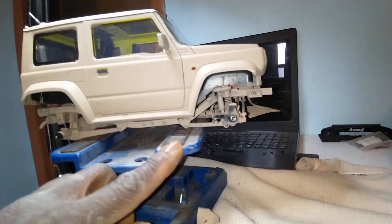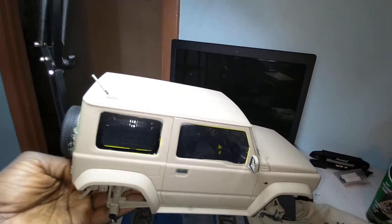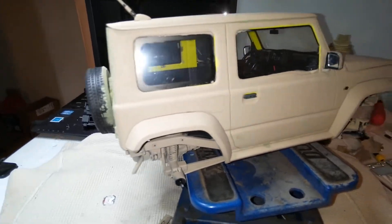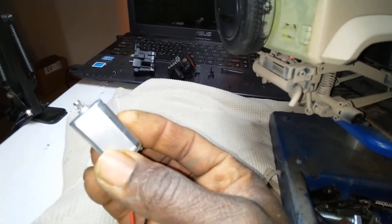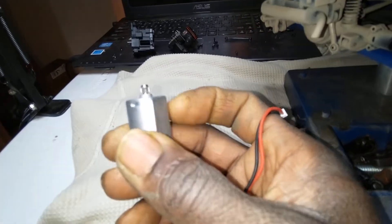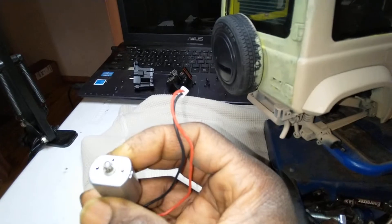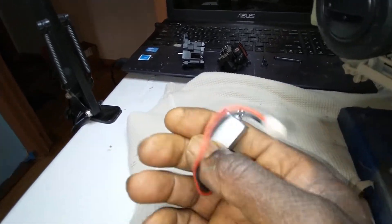We have a very serious problem that plagues all the FMS 12th scale vehicles. The problem, when you get right to the point, is power. For some reason, FMS builds these cars and puts these little bitty motors in them. Here's the motor for the FMS Suzuki Jimny — the problem is this motor is insufficient for their 12th scale models. I love all the 12th scale models, I have almost all of them, but the motor power is inadequate.